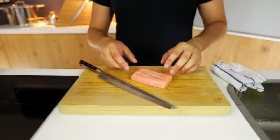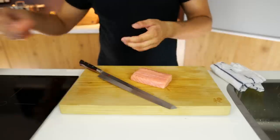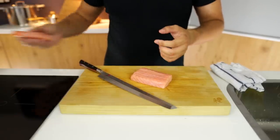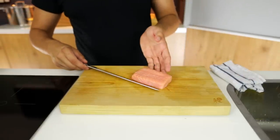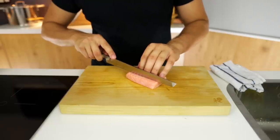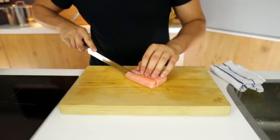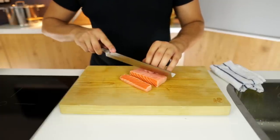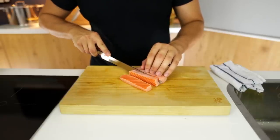After half an hour it should look like this. It looks a little bit cooked on the outside — don't worry, this is completely normal. On the inside it's still a nice vibrant orange color. Now take your knife and start cutting it into rectangular pieces evenly. You want to end up with pieces that have a square cross-section at the end. I'm going to cut it first into rectangular pieces and then cut those again — that will make sense in a bit.